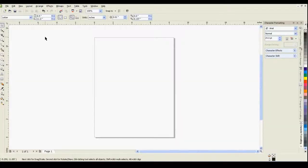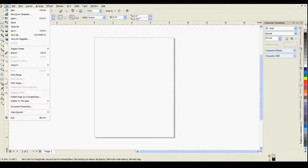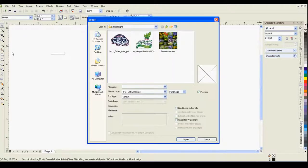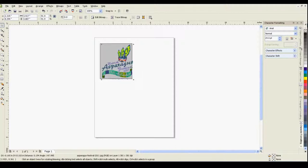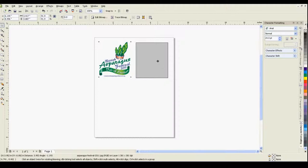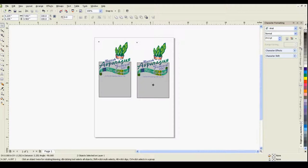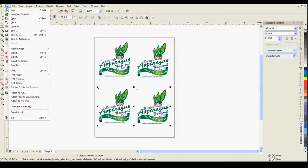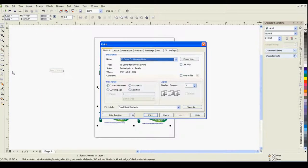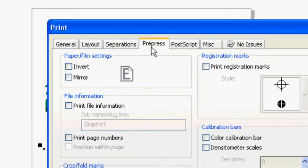In your design program, import and resize your image to fit your substrate. To do this, drag a corner while the object is selected. After resizing, you can lay out additional designs on the paper. Next, mirror your design. To do this, under the file menu select print, then in the pre-press tab ensure the mirror checkbox is selected.